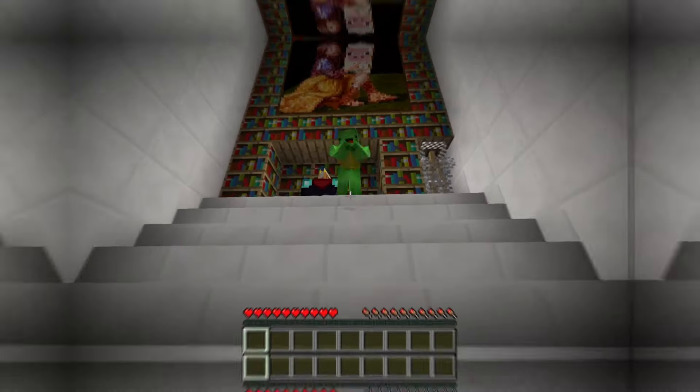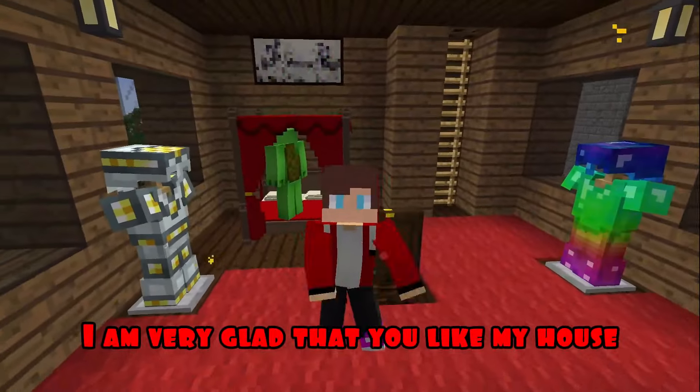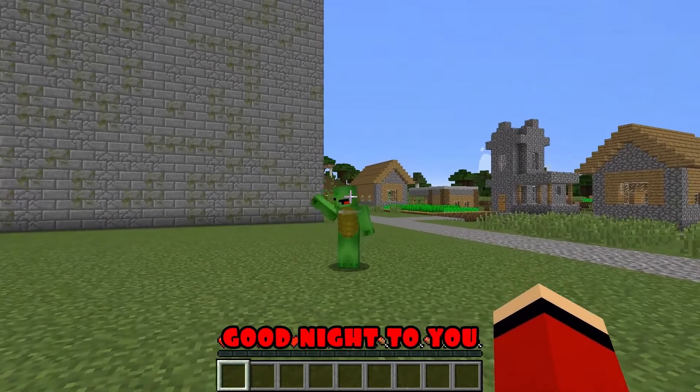Wow, JJ. What an amazing house head you have turned out. I like it. Thank you, Mikey. I am very glad that you like my house. I think we can end here. Yes, JJ. I think it's time to go to bed. Bye-bye. Good night to you.